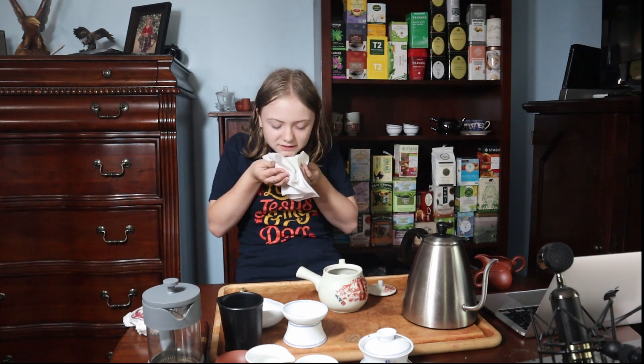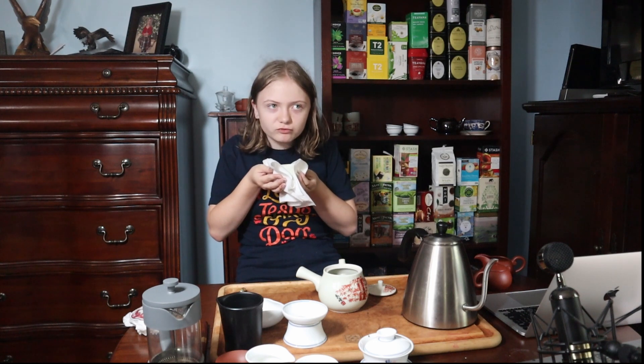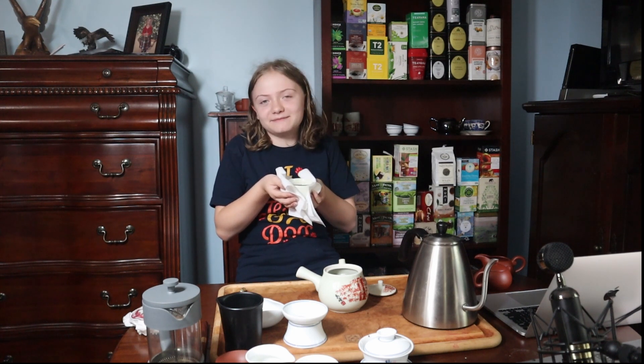You don't have to filter this one because it actually has its own little built-in filter. This cup can hold quite a lot without spilling over, but I added a little bit too much. Really professional people slurp their tea — how does it taste different when you do that? It tastes kind of minty.